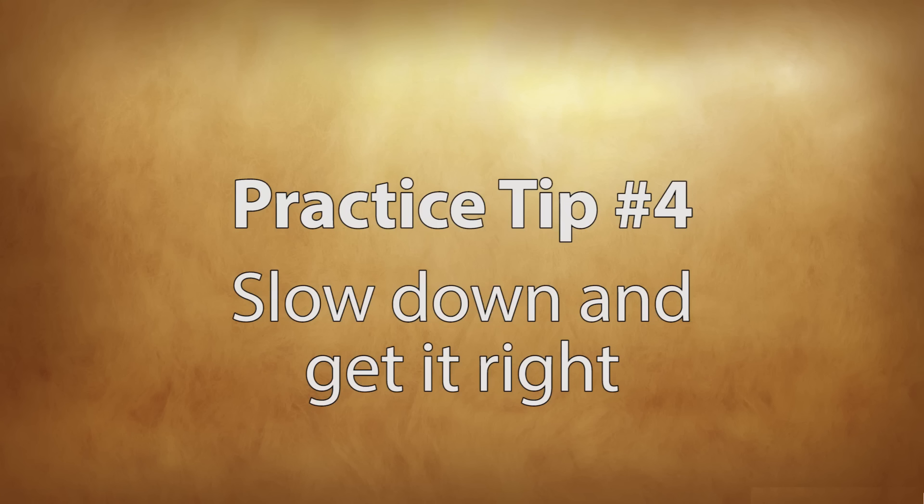Tip number four: slow down and get it right. One of the things my piano teacher taught me when I was younger was that it's more important to slow down and get a passage of music correct than it is to play it at the correct speed right off the top. Because if you don't teach yourself how that passage of music goes with your fingers, if you don't get that muscle memory down, you're never going to be able to play it at full speed. So you can always try to just play at a much slower pace until you feel comfortable with that passage, and then go a little bit faster until you get to the right tempo.